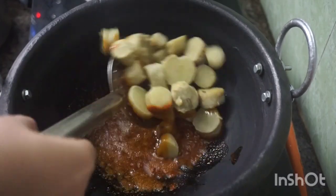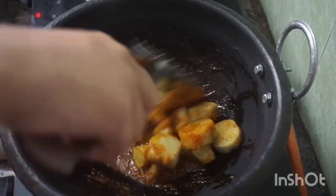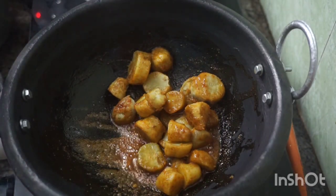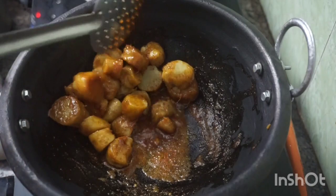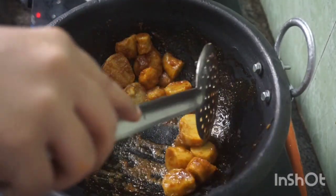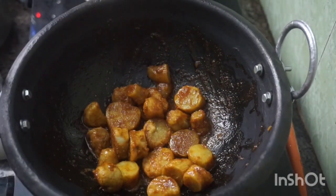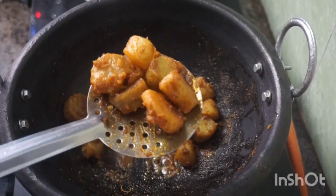I will cut the pieces — you will need fresh small pieces. I will cut the pieces and add salt to the sauce, then mix it gently.